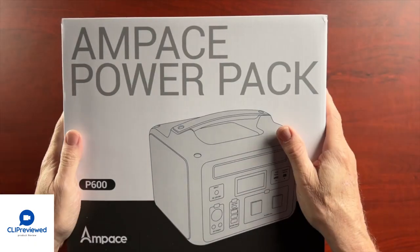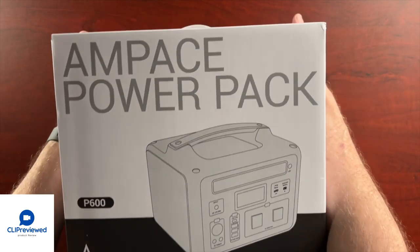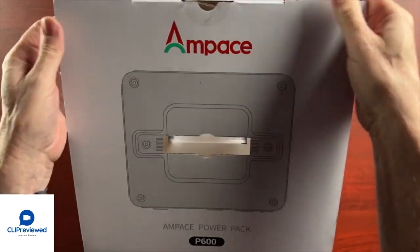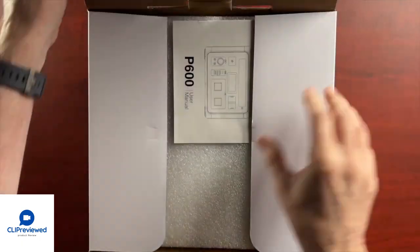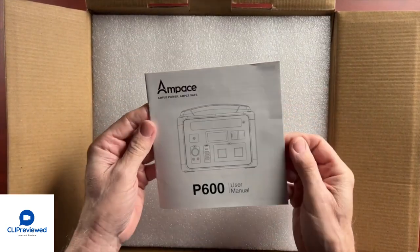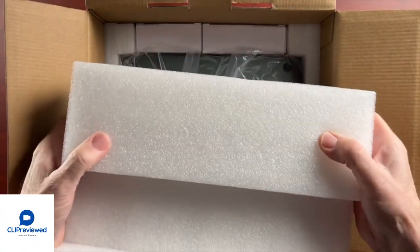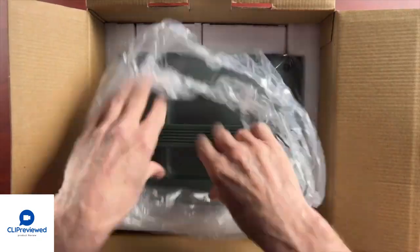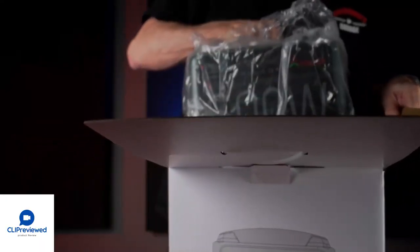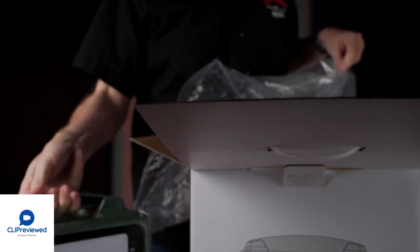Let's unbox this Ampace Power Pack and see what comes in the package. One of the first things you notice when you take this out is how well packaged it is, and there is a very clear, well-written instruction manual that tells you everything you need to know. There's a lot of foam material to protect the unit, and the unit itself is pretty heavy — you can tell right away it's well made and substantial.